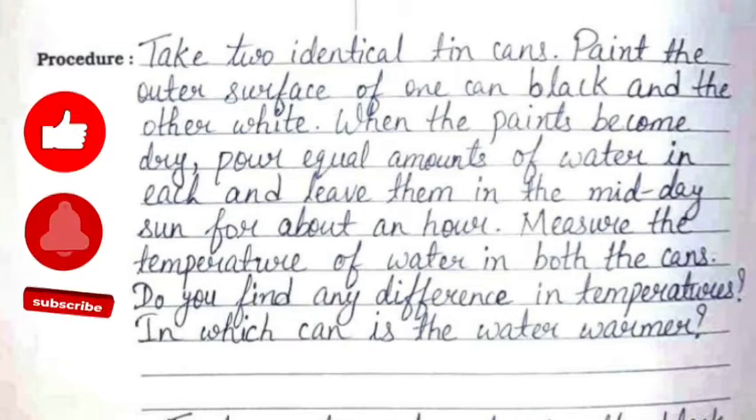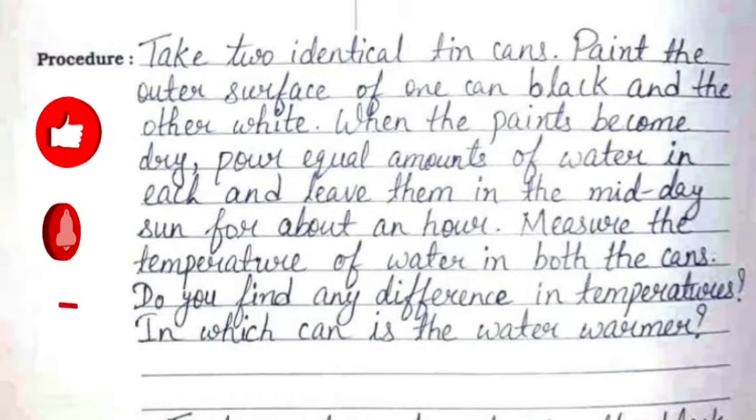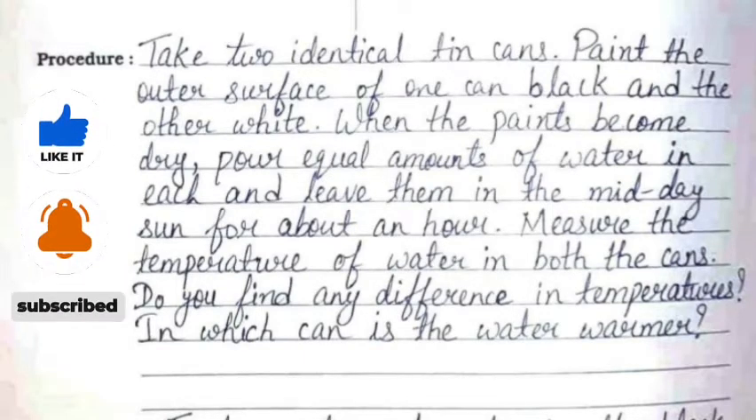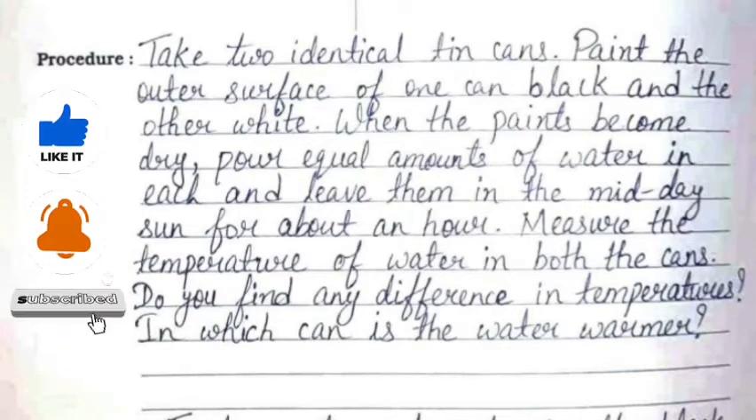The procedure is: take two identical tin cans, paint the outer surface of one can black and the other white. When the paints become dry, pour equal amounts of water in each and leave them in the midday Sun for about an hour. Then measure the temperature of water in both the cans.